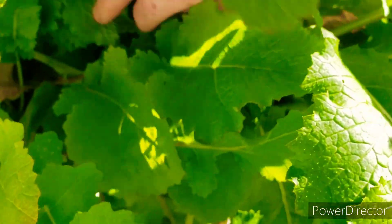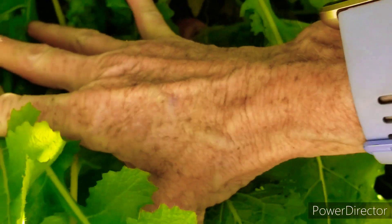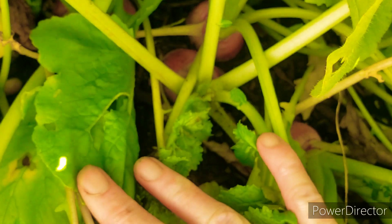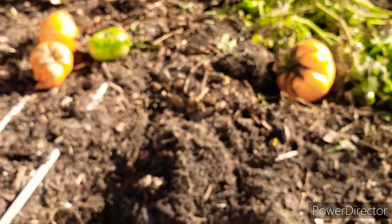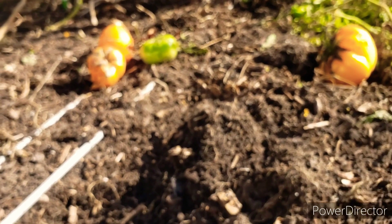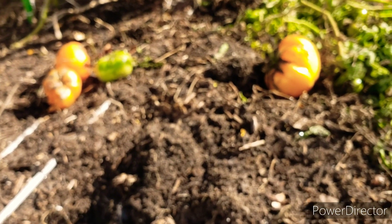I guess I'm going to have to go get scissors. What I've been doing with these tomato plants — chickens don't even really eat them — I've been cutting the branches down real small so I can bag it up and get rid of it.